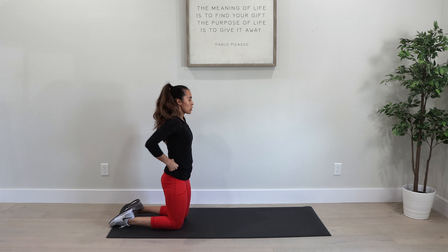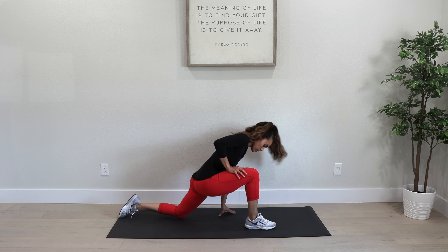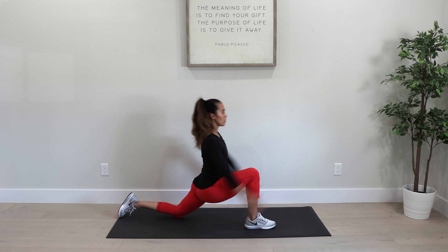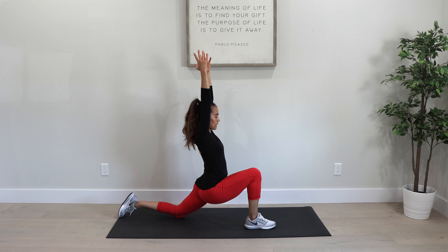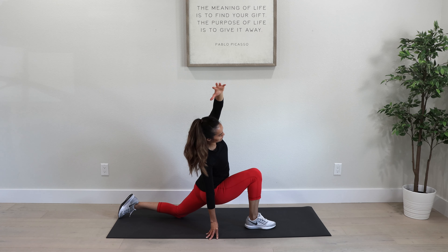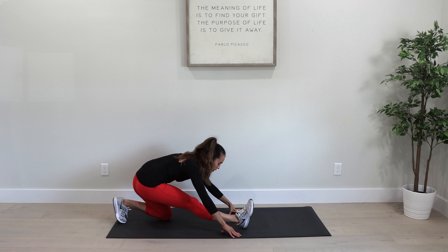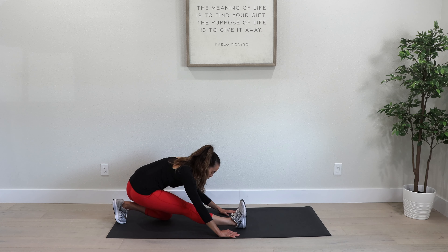Let's go back to our knees and do a low lunge to open up those hip flexors. Right foot out front, left leg is behind you. If you can, reach your hands up; if you can't, just put your hands here and hold it. Reach your arms up and hold the stretch here. You should definitely be feeling that in your left hip flexor if your right leg is forward. Let's put one hand down and reach towards your right, continuing to stretch the left hip flexor out.